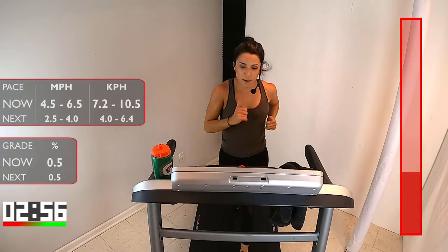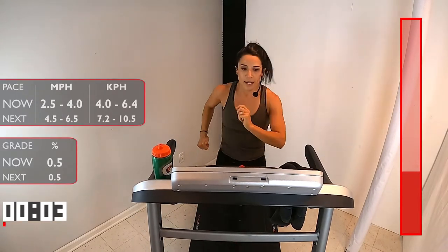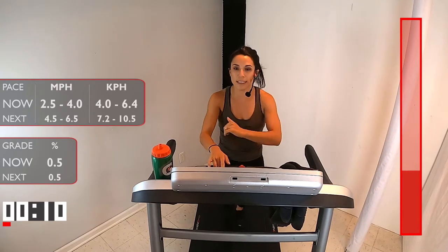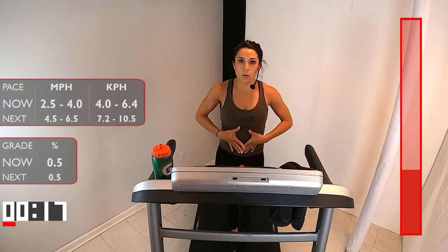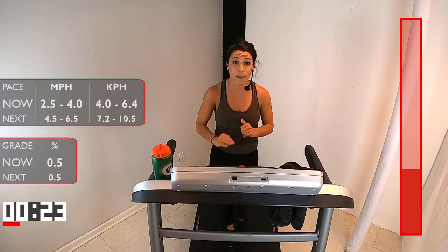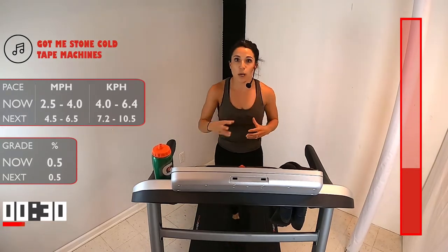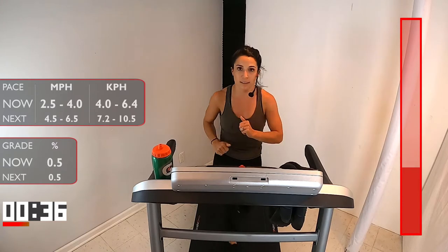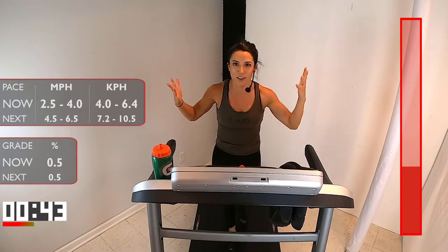5, 4, 3, 2, 1 — bring it down to 2.5 to 4. Anywhere in that recovery walk where you feel like your heart rate is still up. We want to control our breathing a little bit, but keep those arms pumping — we don't need to hold on to the sides. Bring that core in and keep it moving. You're here for a minute and a half, and then we're picking it up. Right back to that same interval. What I'm changing in this workout is the duration, the time. I want you to find your steady run and be consistent through the full five minutes. If you need a sip of water, grab that now. Love that you're sweating already.